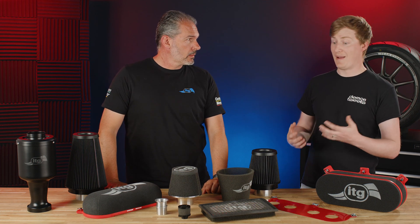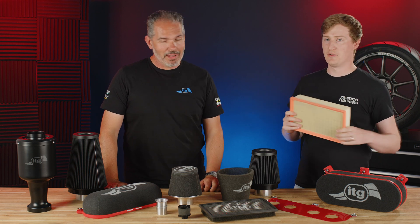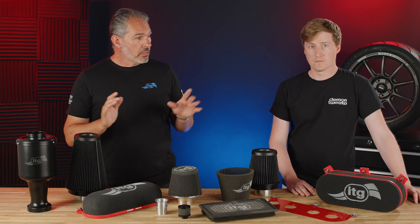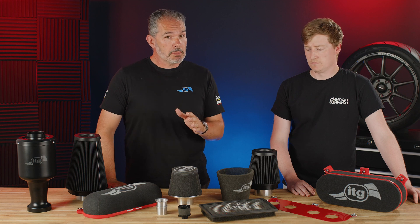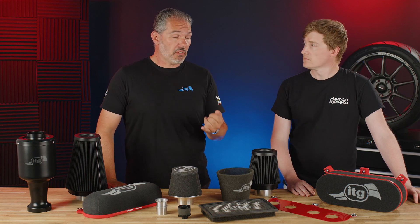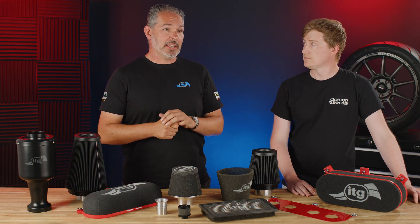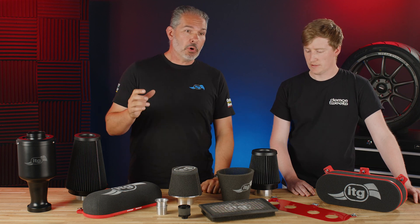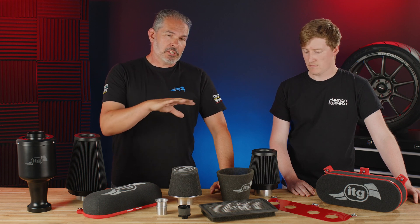That brings us on nicely to panel filters. Most people are familiar with something like this — the stock kind — and you're going to tell me that's pretty naff and tell me why we should replace it. Well, paper is an excellent filtration medium but only in the short term. If you buy a good quality paper filter when it's brand new it's very good — good for flowing air and catching dust and dirt. However, if you want more power you need to increase the pore size so more air can come through, and to get more air through you lose a little filtration capability for dust capturing but you gain more power. So there's a trade-off.